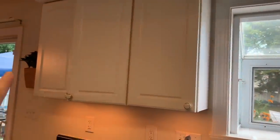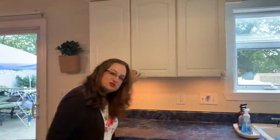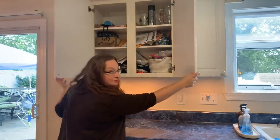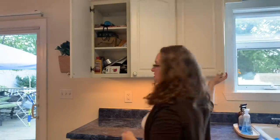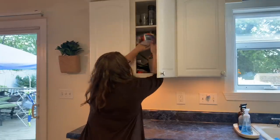Some of you may have a junk drawer that you can relate to — well, my husband has a triple whammy junk cabinet. This doesn't even close right now because it's so full. I don't use it. What is preventing it from closing? Oh, a citronella candle.